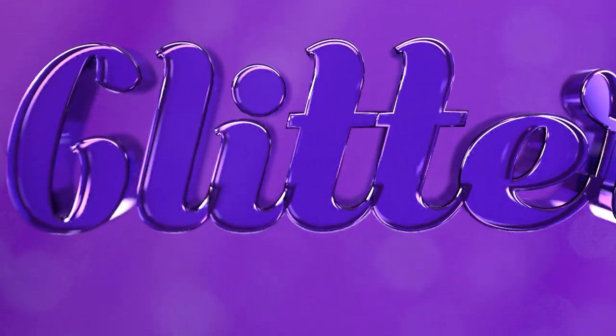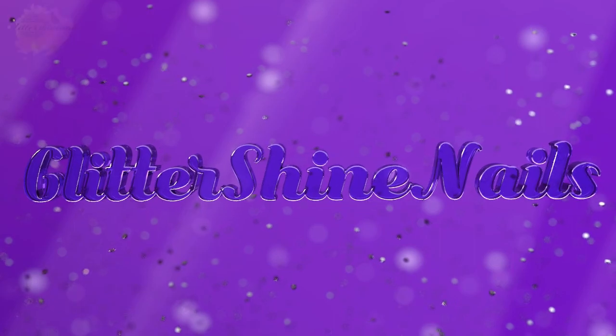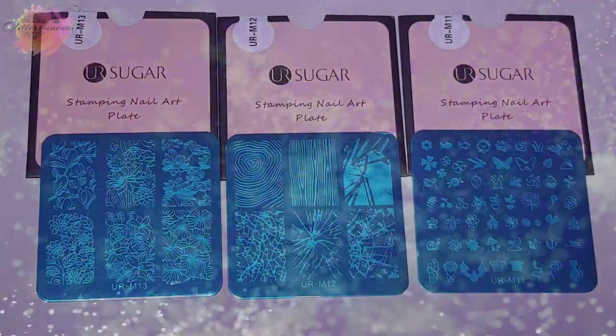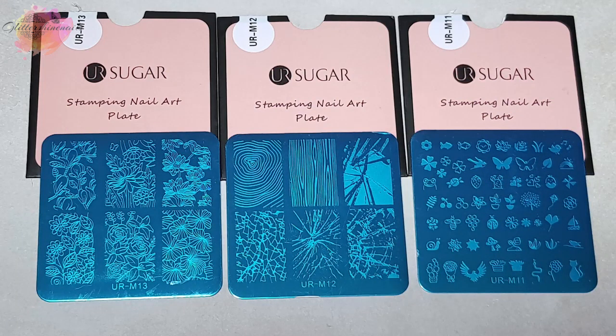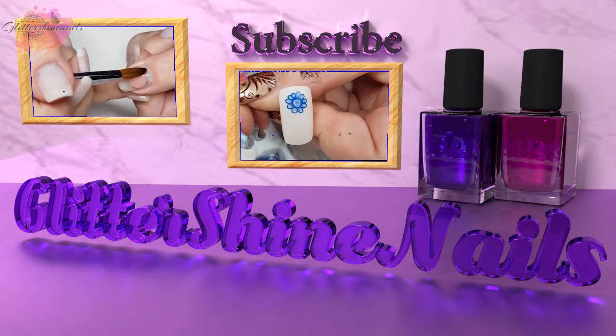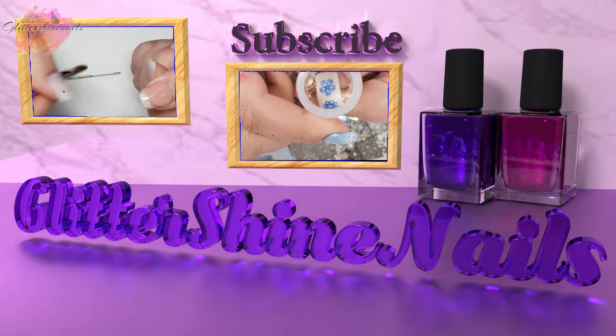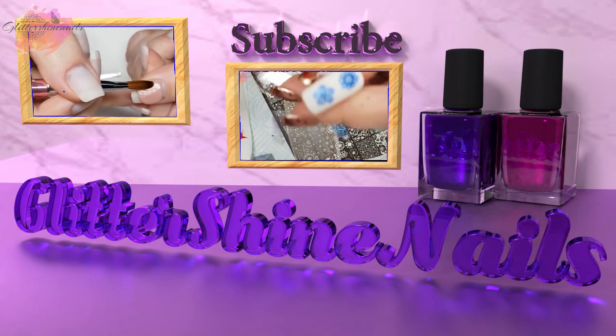Hello and welcome to Glitter Shine Nails. I recently purchased some more of the Your Sugar Stamping Plates and in this video I'll be swatching and reviewing three of the square Your Sugar Stamping Plates. As always you'll find where I purchased them from in the description box below. Before we get started please subscribe to my channel, make sure you have the bell notification turned on, and please also like this video — these really do help out my channel, thank you.